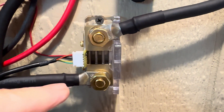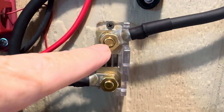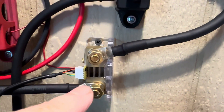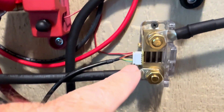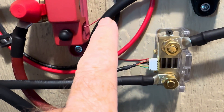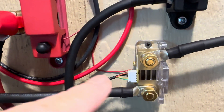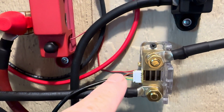Here is what the shunt itself looks like. On this bottom cable, this is the B-negative, or battery negative side of the shunt, and this is the P-negative, which comes up into a bus bar there. Then this one of course goes to the negative side of the battery — so it's a real easy hookup. Then there's a cable for the display that plugs in, and there's a little red wire that goes up to my positive bus bar.